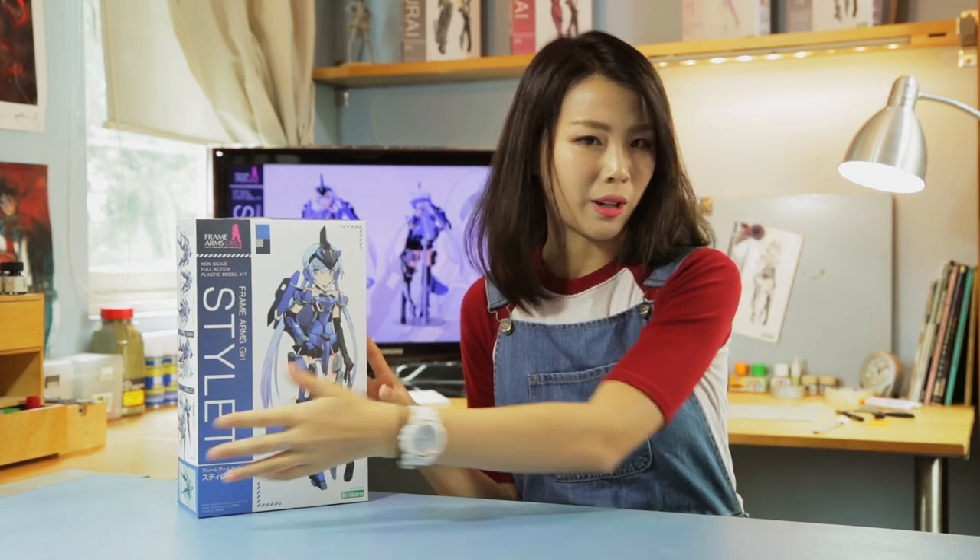Welcome back! Are you guys ready for another episode? Today we have moved to a brand new set so we can do more stuff with the FA Girls. I really hope that you guys like it. Today we have the lovely Stylet to review. So while I get ready, let's hear about what went into designing the Agile and Slender FA Girl.